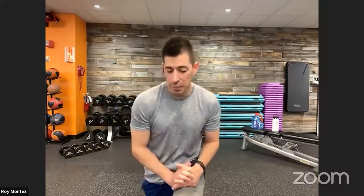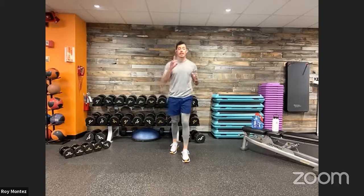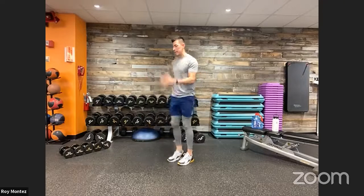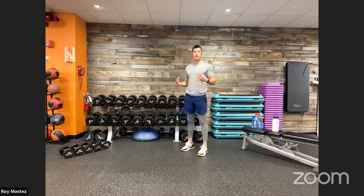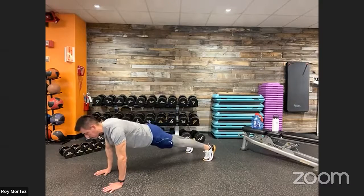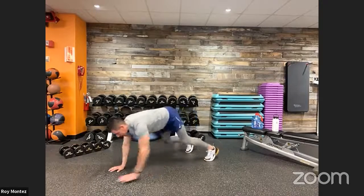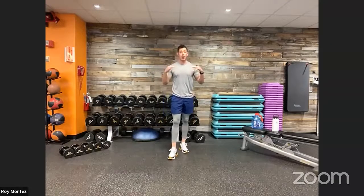Exercise number one: 10 high knees and two inchworms. With those 10 high knees, make sure to drive that knee up towards your chest, opposite hand to opposite knee, as if you were running. Right after that, go down into two inchworms — nice and controlled — engaging that core, keeping that back flat and those hips square to the floor. We'll extend all the way out to a high plank position, give an extra reach, retract back, then back to 10 high knees.